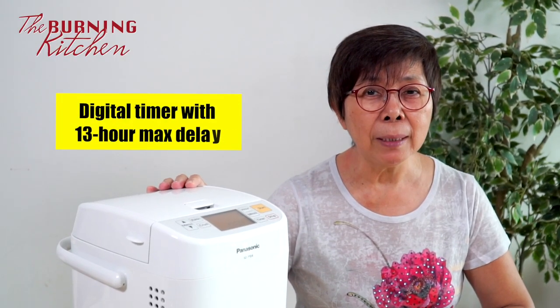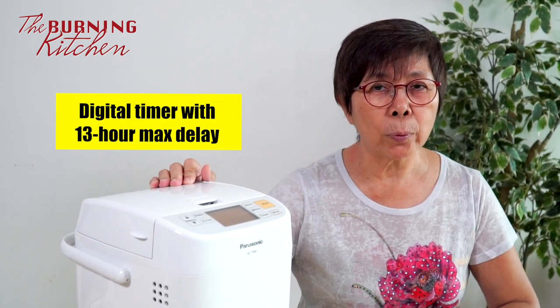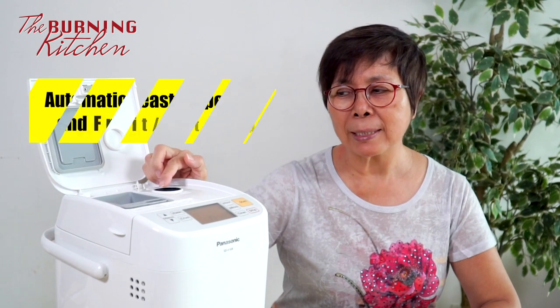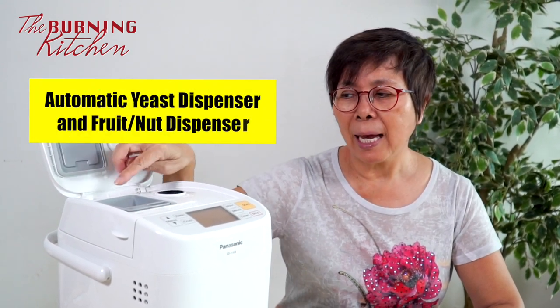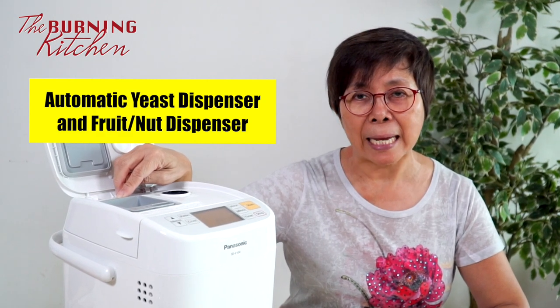It has a digital timer which allows you to set a delayed time of up to 13 hours. For example, if you want your bread to be ready by tomorrow morning at 6am, you can start programming it from 5pm until the time you go to bed — so there's a lot of time flexibility. Right inside, there are two dispensers: one for the yeast and another for dried fruit as well as nuts.